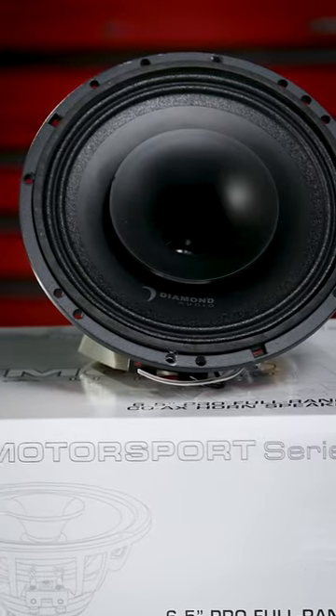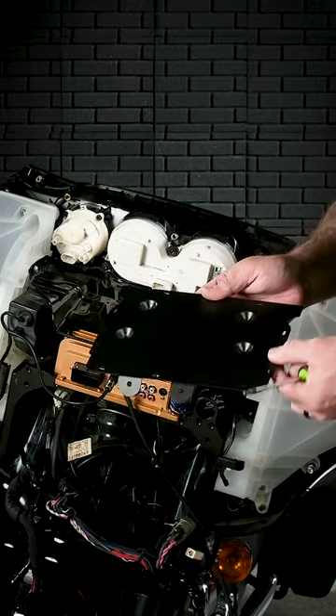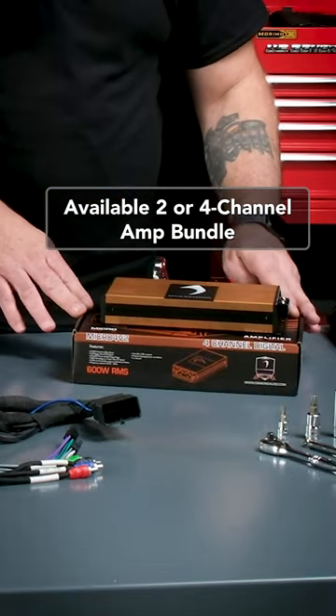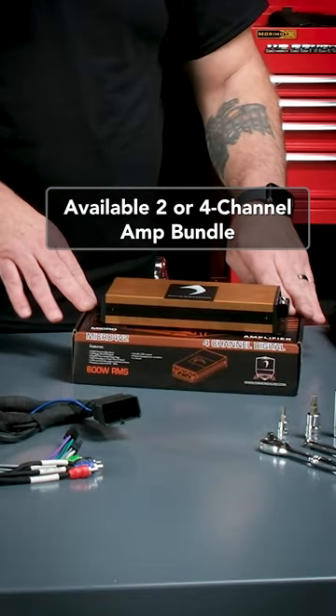Diamond MP654 horn speakers and amp rack are also included. You'll have the Micro 4V2, or you can go ahead and choose the two channel version, which is the Micro 2V2.